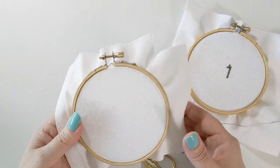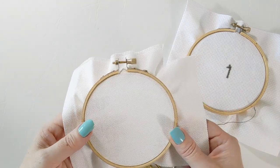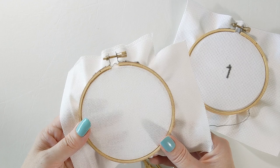Hi there, this is Dana. In this video I'm going to be teaching you how to stitch over one on linen and evenweave.